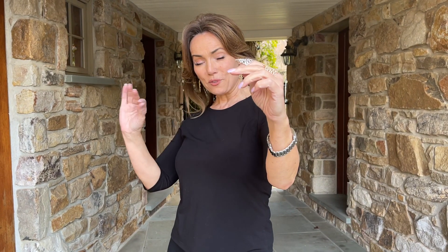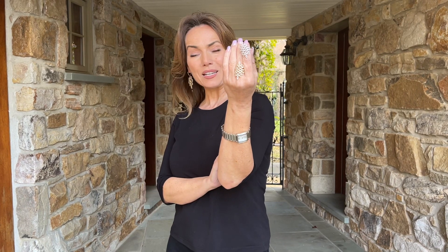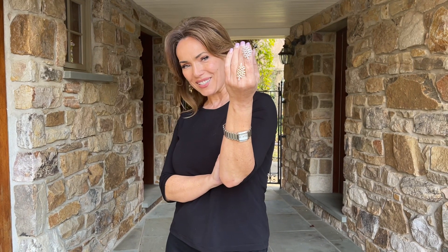It has a low profile so it doesn't get in the way, but when you want to make a statement, this ring is definitely going to do it.